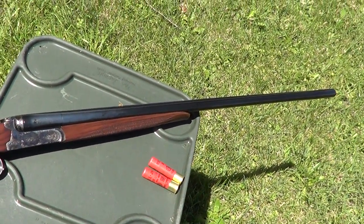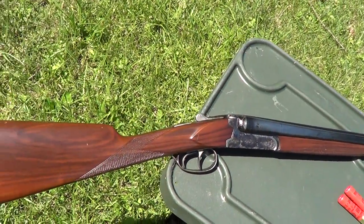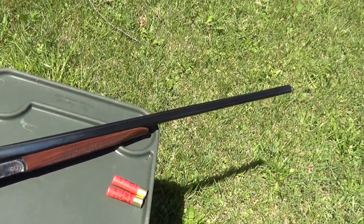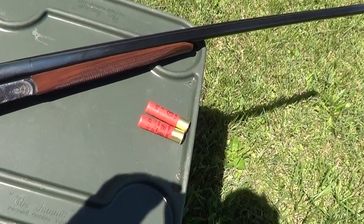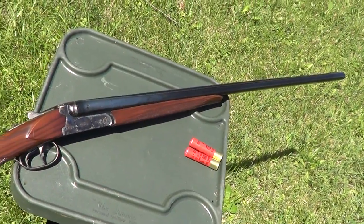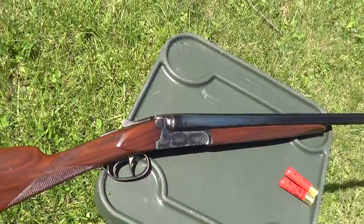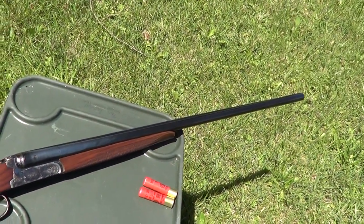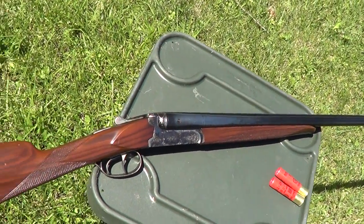The 28 gauge is kind of popular with skeet shooters and some bird hunters. You can see some of the cartridges right there. It's bigger than a 410 but smaller than a 20 gauge. People that shoot trap and skeet sometimes favor these because you can shoot them all day without them beating you to death like a 12 gauge would.